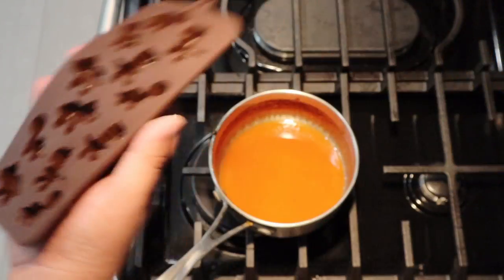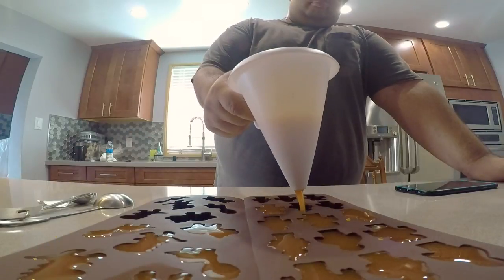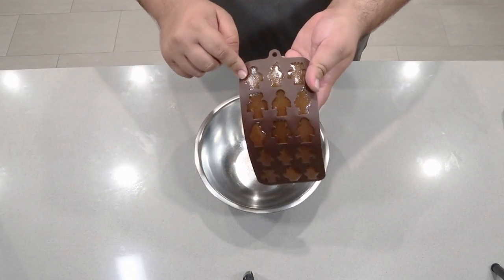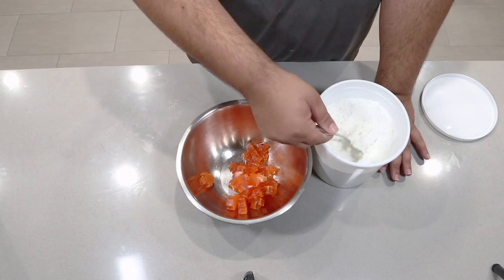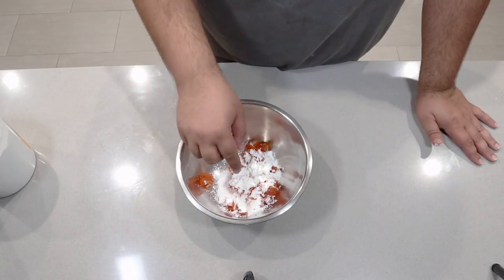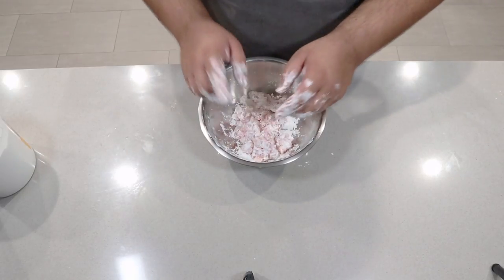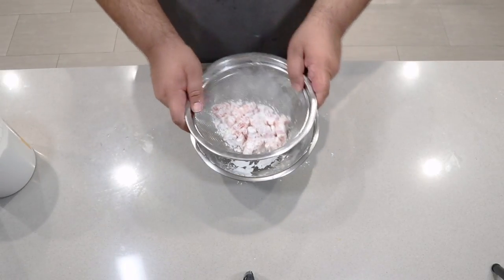Pour it into silicone molds. Let these gummies cool at room temperature for about an hour. Afterwards, stick them in the fridge for four or five hours. Once the gummies have cooled, pop them out of the silicone mold and into a bowl. Then toss in a few tablespoons of cornstarch and mix everything together until the gummies are fully coated. When they're not sticking to each other, toss them into a strainer and sift out the excess cornstarch.